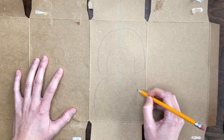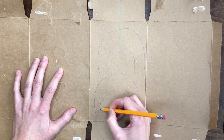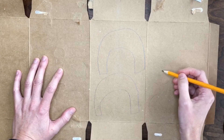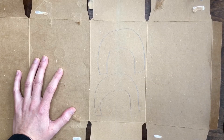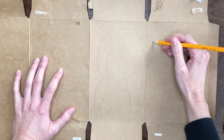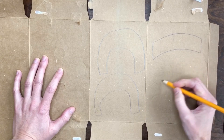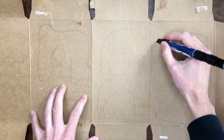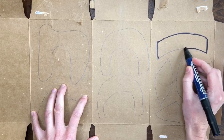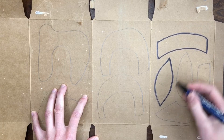Here you can see me drawing out with pencil some shapes that I saw when I was looking at Calder's sculptures. A lot of his big red sculptures had these arched shapes that make really good legs for my sculpture. You might think about the different shapes that your animal or creature that you're going to make will need. This can be a spine or a back. You can see here I've drawn out some other shapes too — ones that I'll use for a neck and a tail and maybe some more legs. I'm taking a marker and tracing over my shapes to make it a little bit easier to see when I cut them out.